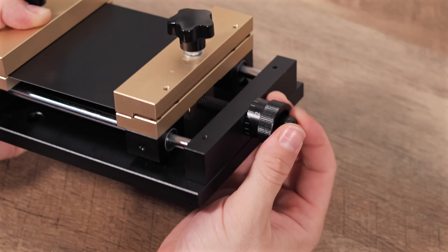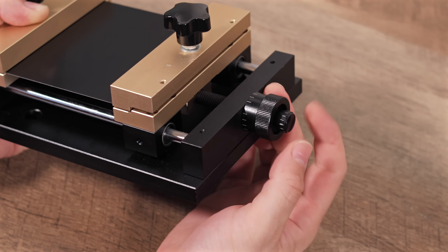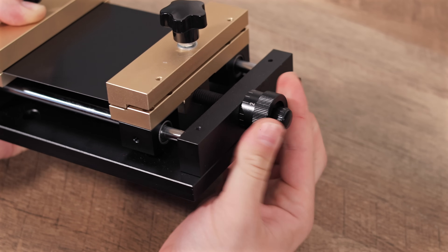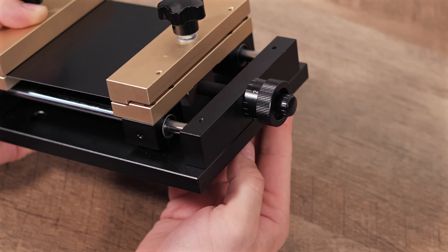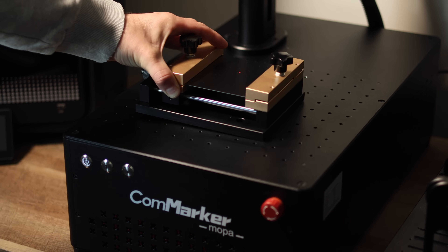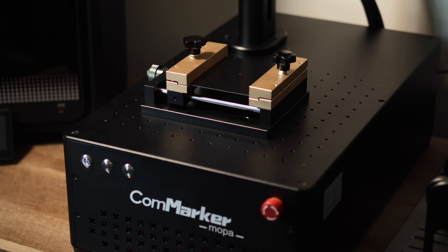The great thing is its adjustability — it expands and contracts to fit various sheet sizes, making it very versatile. The clamps are key. They grip your material firmly, which is crucial for preventing any movement and ensuring you get those sharp, accurate results.